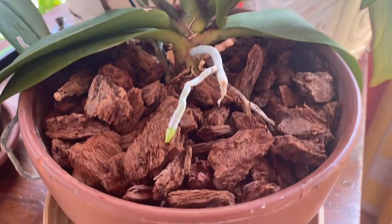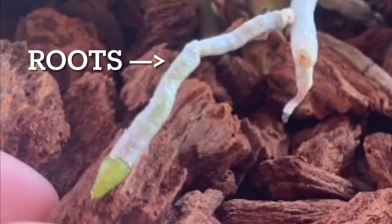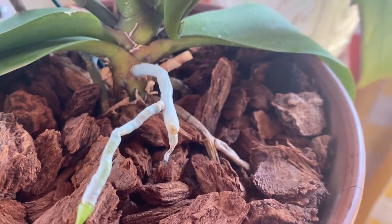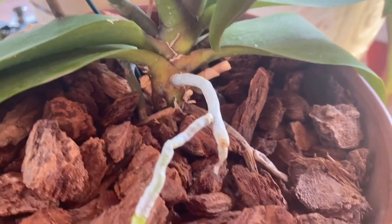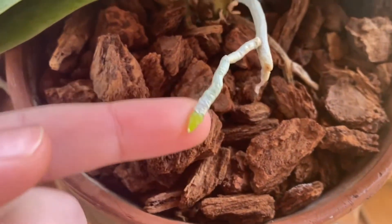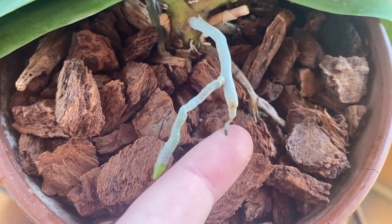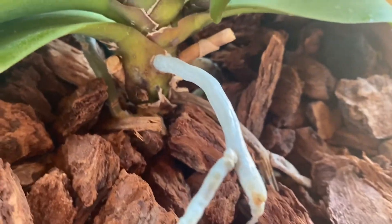We'll begin with the bottom of the orchid. First, we have the roots. They are usually silver in coloration, very pale, and if they need watering, they will be this pale color. However, after watering, they will be a bit of a deeper green. You know they're still growing if they have a little green tip to them. If they've stopped growing, the end of the root might shrivel up or just get a bit pale.